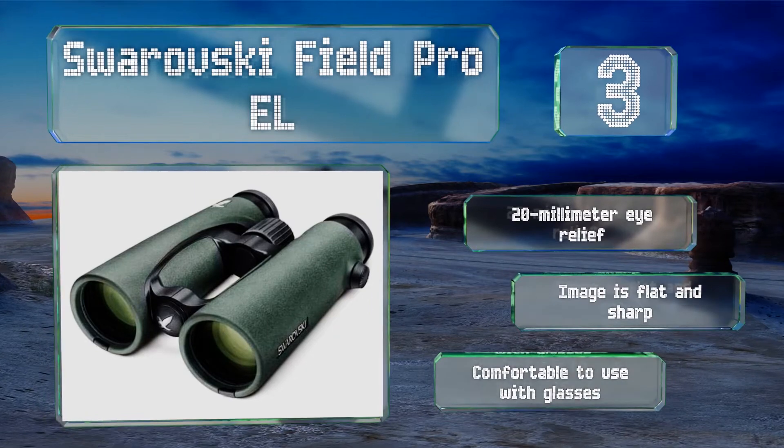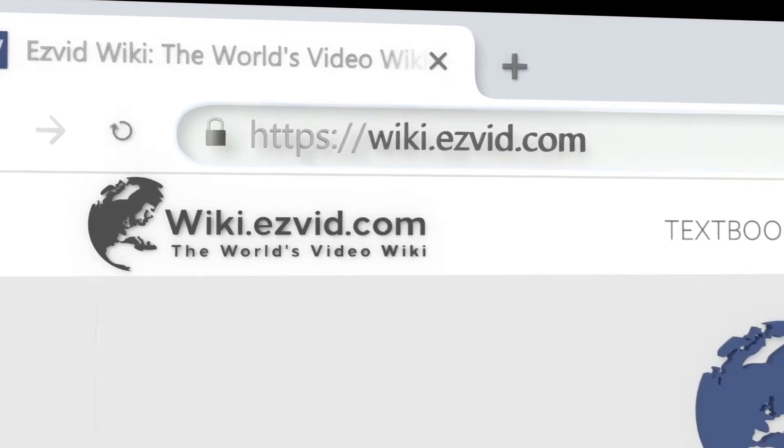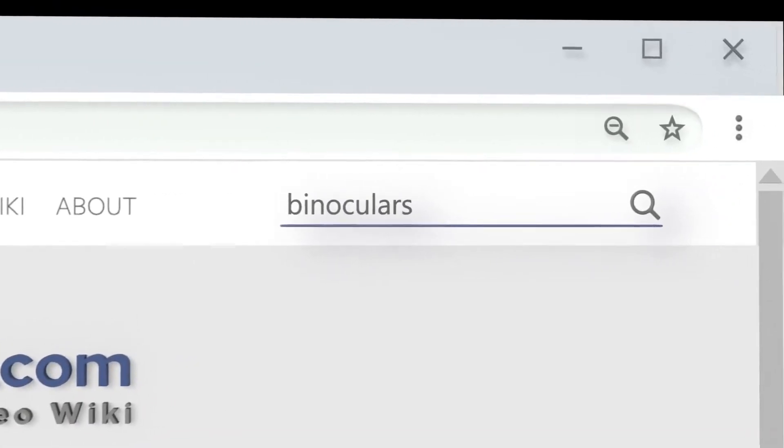The Swarovski Field Pro EL are also comfortable to use with glasses.